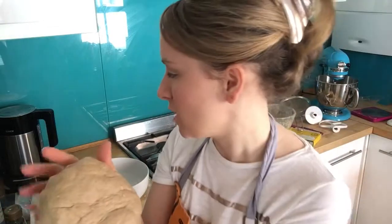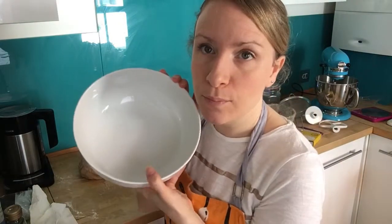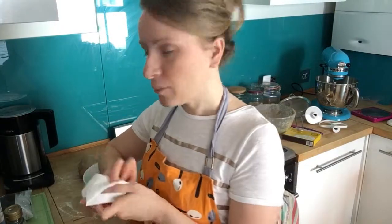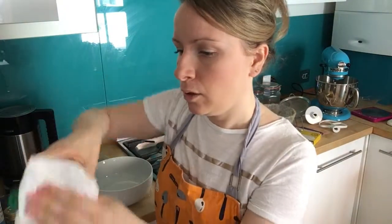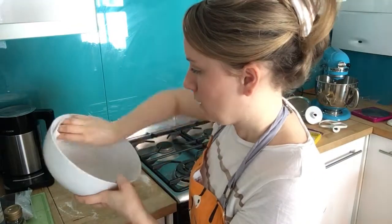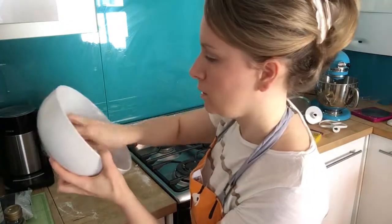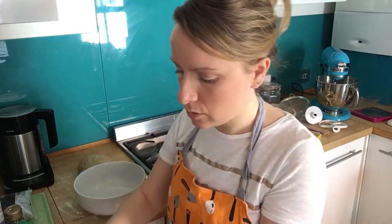Wash your hands after kneading, then set the dough aside. Get a big bowl for proving and oil it — any oil works, I'm using vegetable oil. Put a little bit on some kitchen roll and wipe it around the bowl. This keeps the dough moist so it doesn't crust over, so make sure it's well oiled.